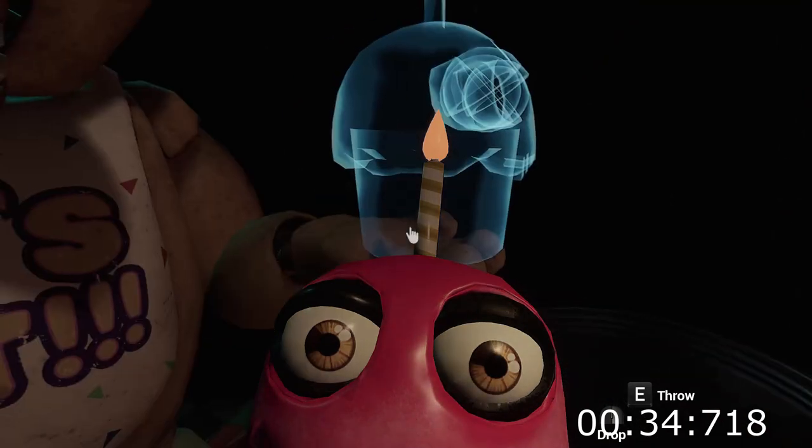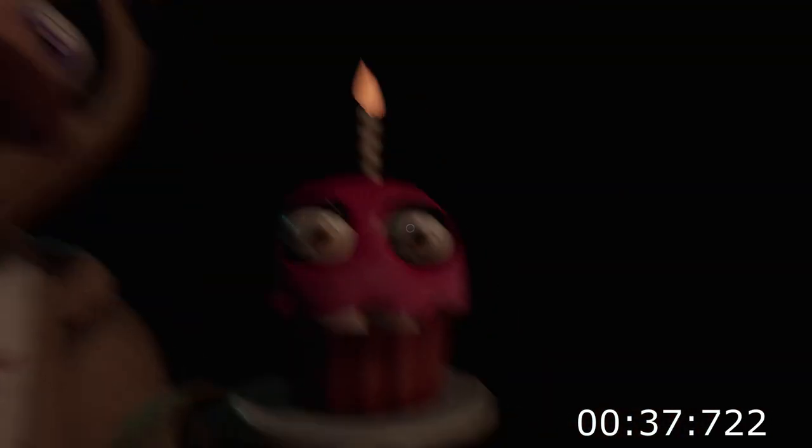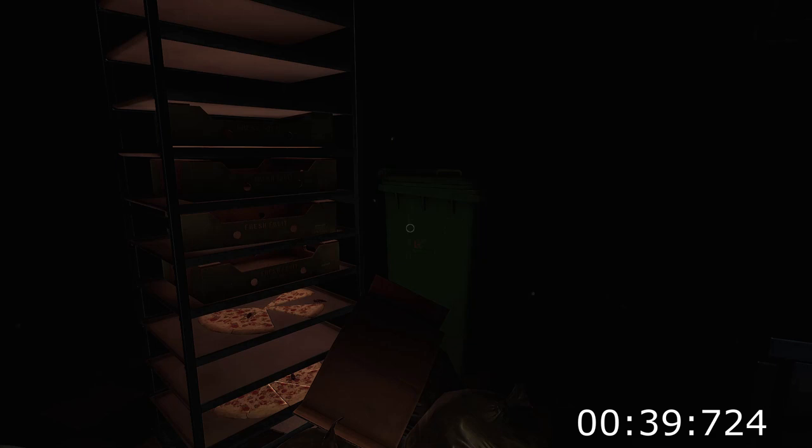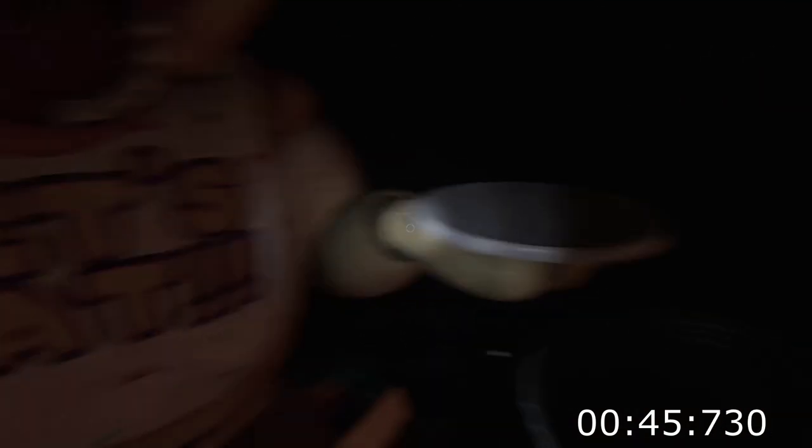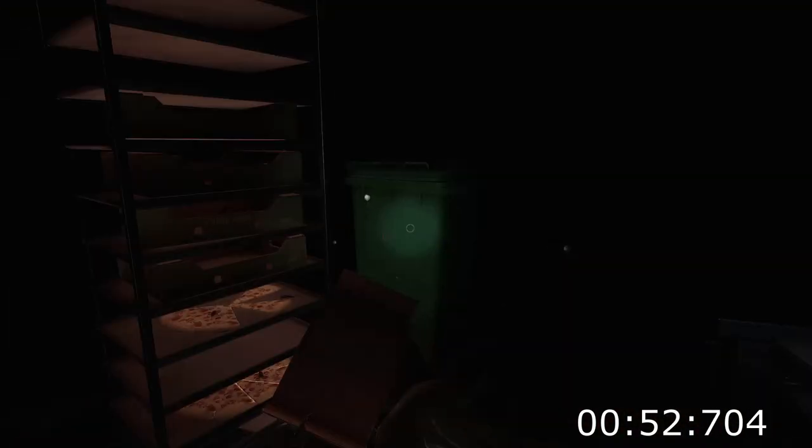Now reattach Chica's upper arm, hand, and cupcake plate. Well done. Oh no — it looks like Chica needs another dose of the chemi spray. Do not let the infestation spread. Return the cupcake to Chica's plate.